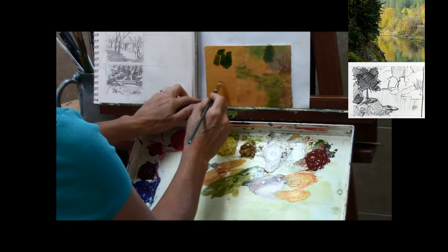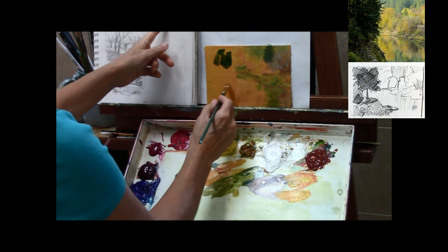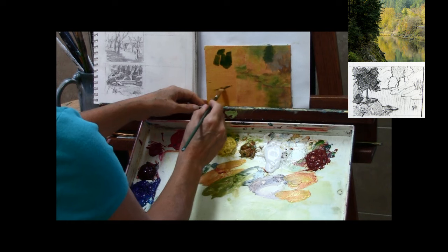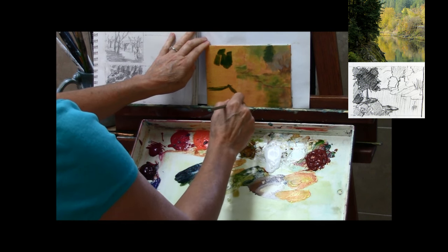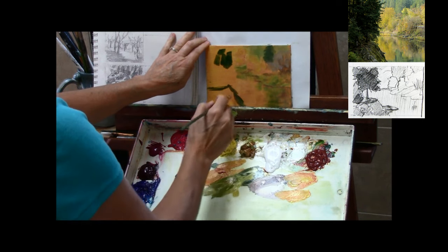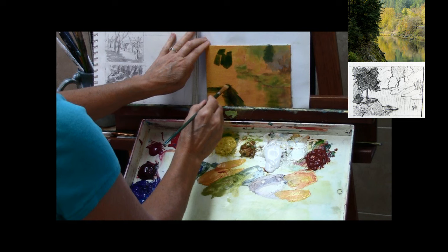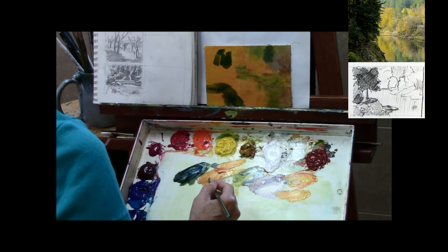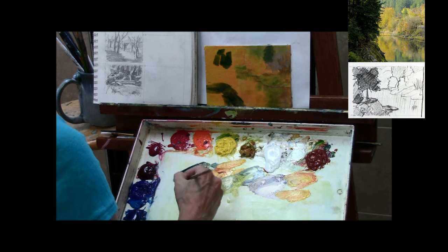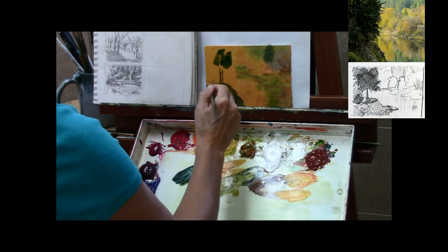Now I'm going back to this foreground area, and you'll notice I referenced my thumbnail sketch again because I really want to think about where I was going to put this and where I decided to place it in my composition. I just blocked that all in with that same kind of greenish blue — Jenkins green with some ultramarine blue added to it — mostly going for the value here. I know I can adjust the color a little bit as I go, but I want to get that value in and the placement of the shapes.